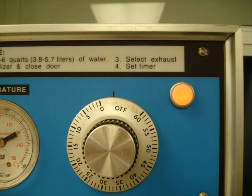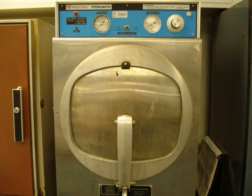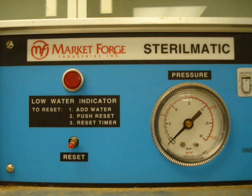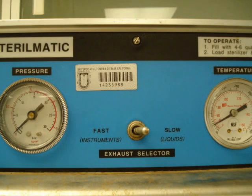Para encender el autoclave, basta con girar hacia tu derecha el temporizador, asegurándote de haber cerrado anteriormente el autoclave. El foco rojo indica que el autoclave está encendido. El tiempo que se le pone al temporizador es generalmente de 15 minutos, y empezará a correr cuando la temperatura y presión alcancen un mínimo de 121 grados centígrados y 15 libras sobre pulgada, respectivamente. Debes vigilar que los indicadores de temperatura y presión suban paralelamente hasta alcanzar ese valor mínimo. Si tienes cualquier duda, no temas en preguntar al laboratorista, profesor encargado o amigo con experiencia.